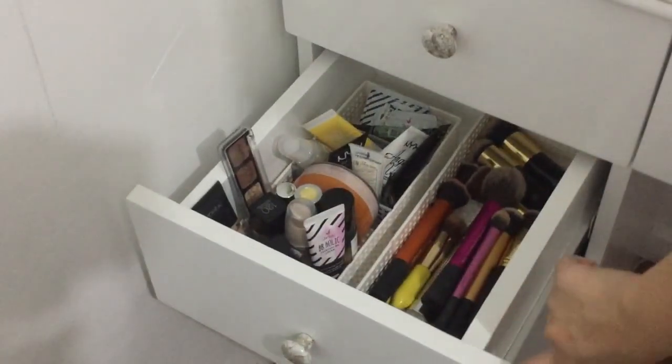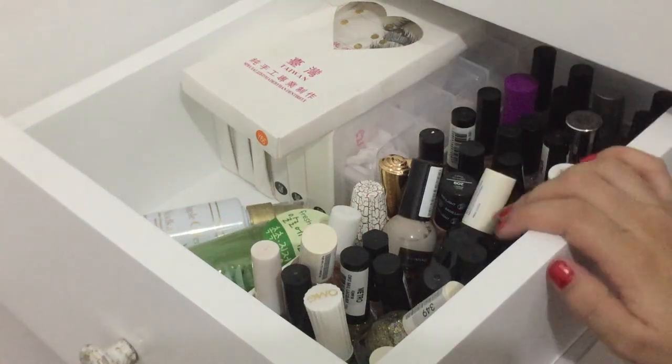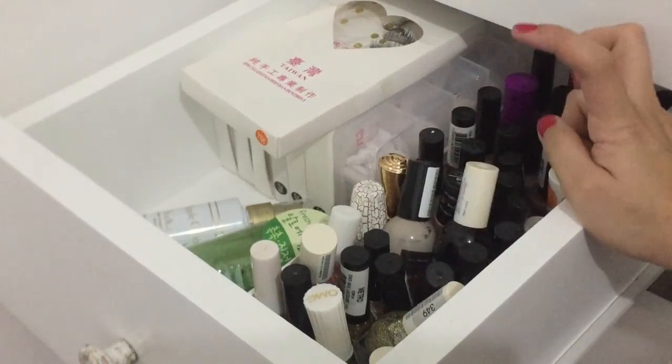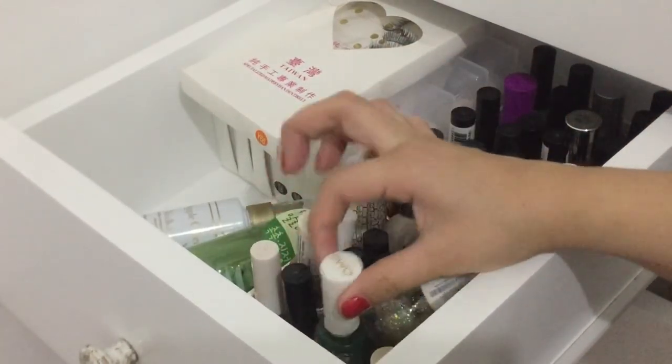So moving on sa second to the last drawer. So dito naman sa drawer na to super random — I have my nail polish collection from H&M, OMG.